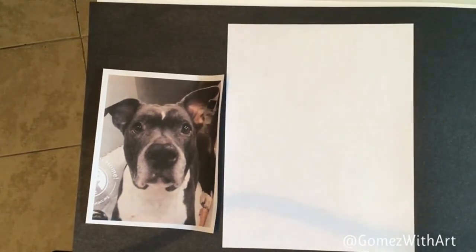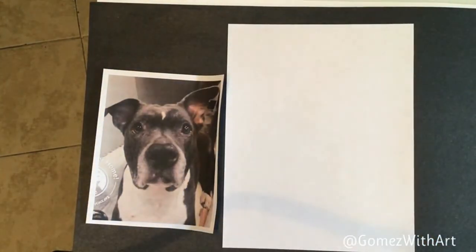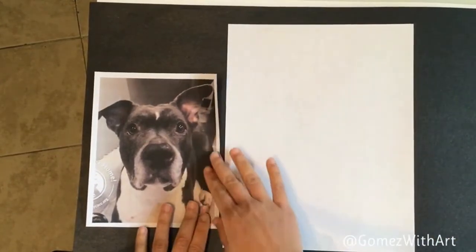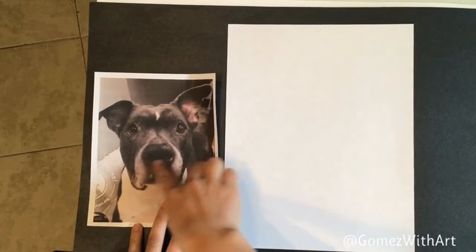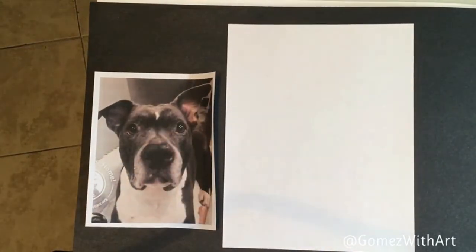But if you went ahead and printed yours full page, that's fine too. All of the techniques I'm going to share with you can be translated no matter how big you printed your picture. You don't have to print your picture — you can always just draw from a computer screen and make the markings and guidelines I'm going to show you over the picture digitally, if you can figure that out.